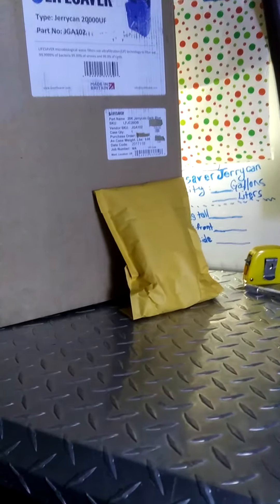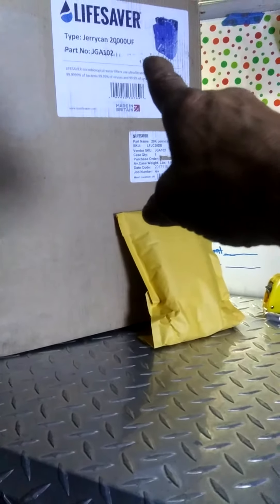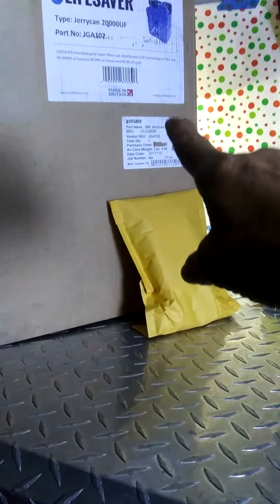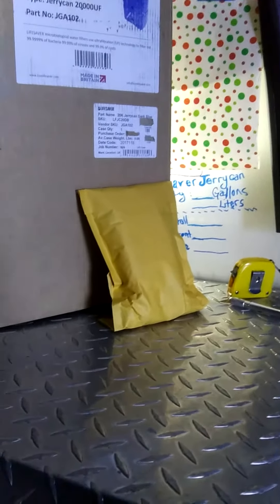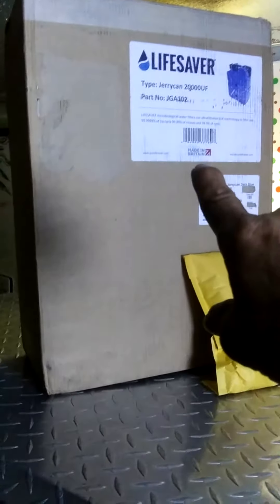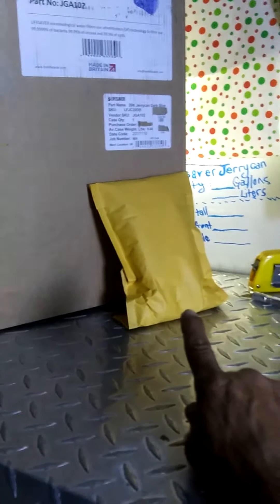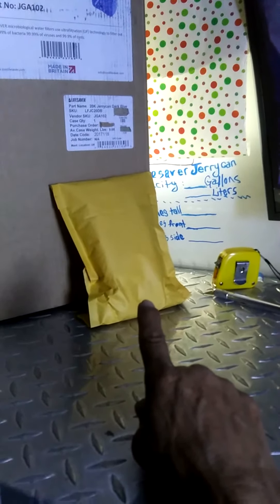Hi everyone, today we just got the LifeSaver Jerry Can. When looking at water purification solutions, I came up with my two favorites and this is one of them, so we're going to open up this box today. These are the carbon filters — I got them separately because everyone said to get the carbon filters too, so we'll open that up as well.